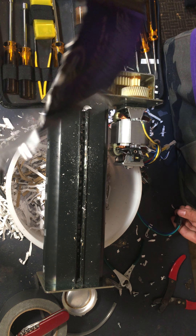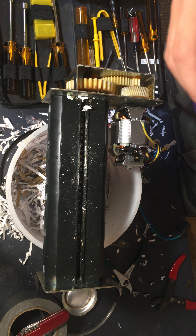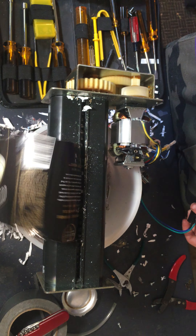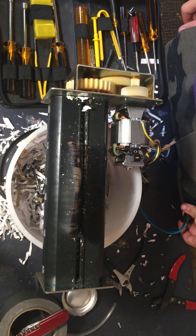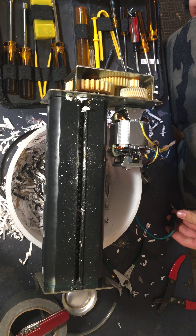Now, surprise — aluminum foil. Let me just straighten it out. Some aluminum foil. Right through.